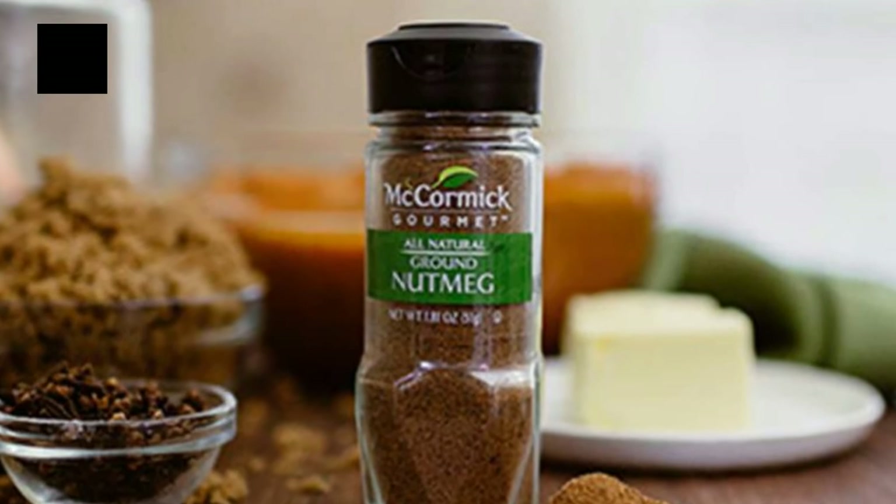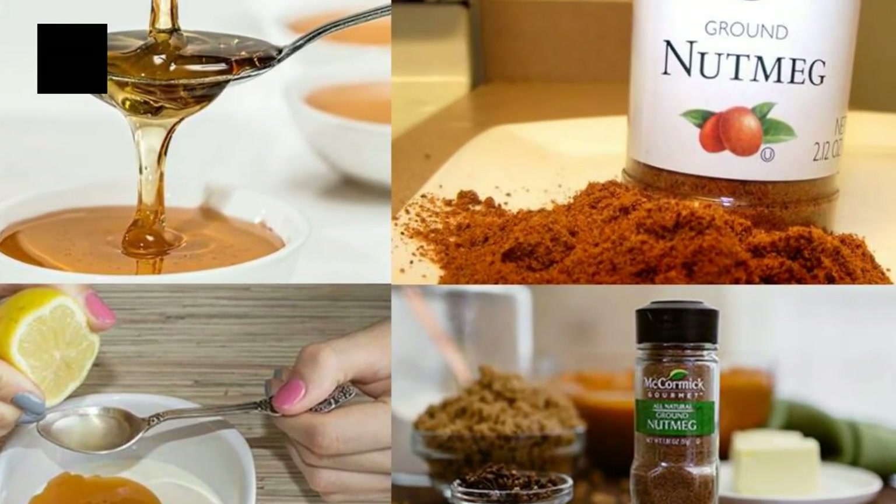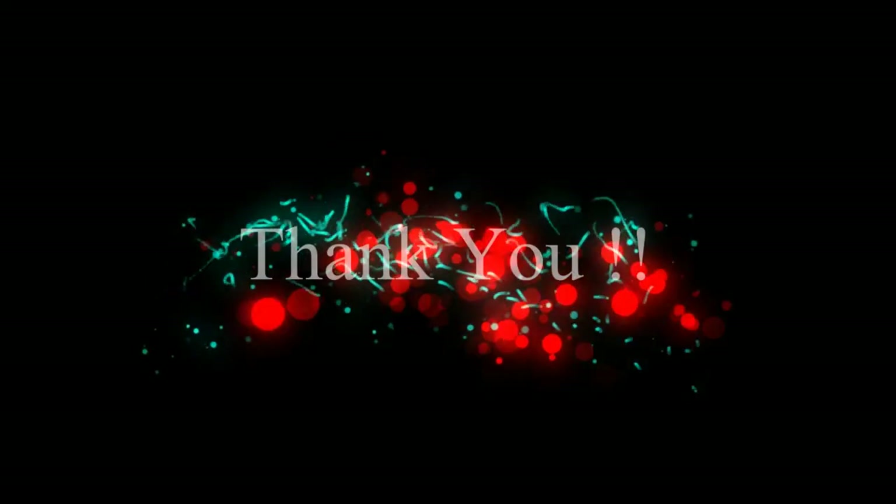We really hope you find this article helpful and don't forget to share it with your friends and family. Thank you for watching.